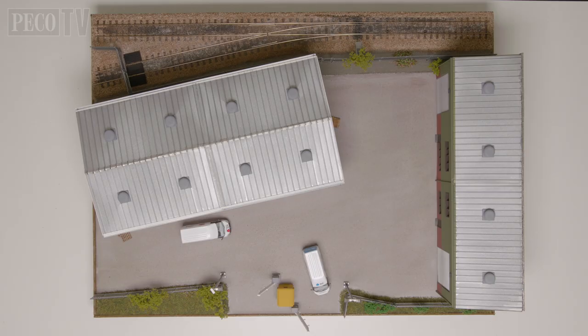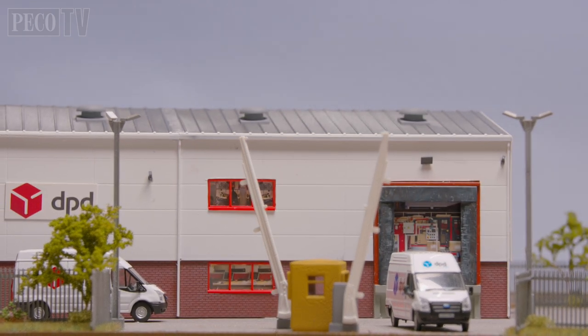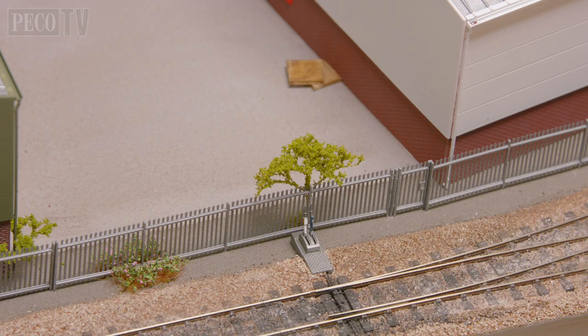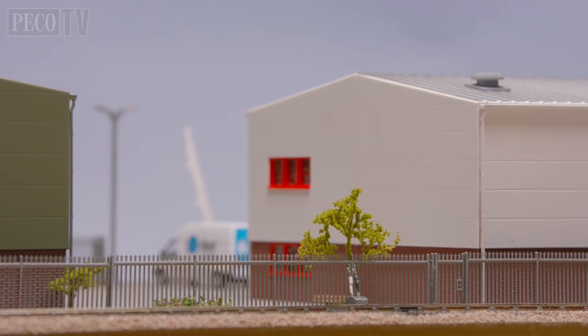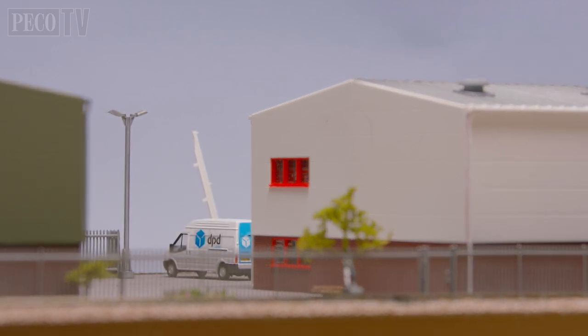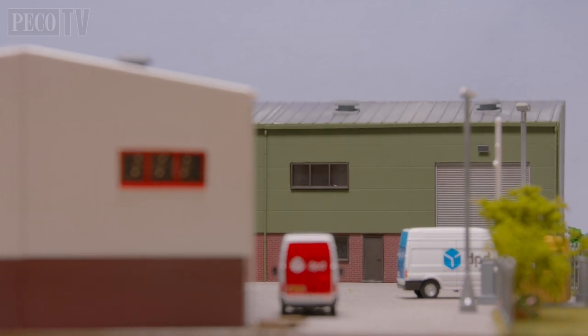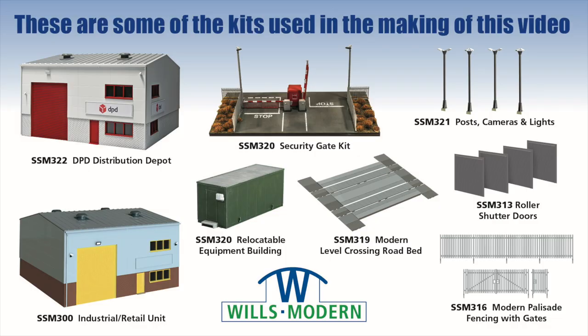And there we have it. The Wills modern range of products are incredibly versatile and we hope this diorama build has given you some great ideas for your own layout, and shows you what can be achieved with this range of products. So until the next time, stay safe and keep modelling!